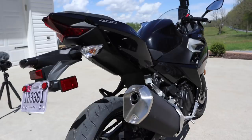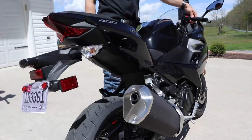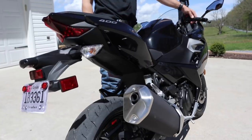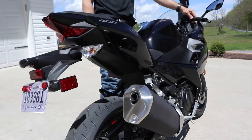Now we're going to give you a warm start up on the bike so you can see what it sounds like. Sounds about like a sewing machine — nothing real loud.